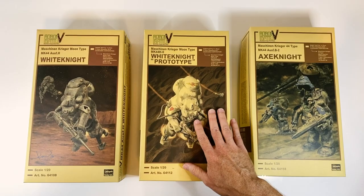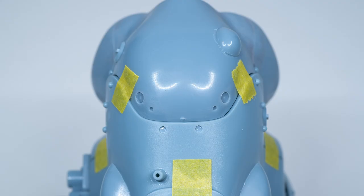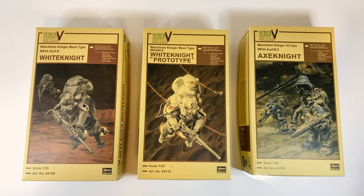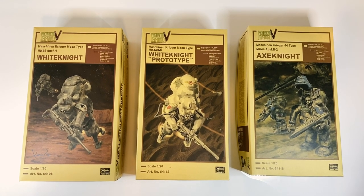In my version of the prototype I have customized it further with some very subtle detailed changes, and there will be close-up pictures of that available in the book that's coming out.